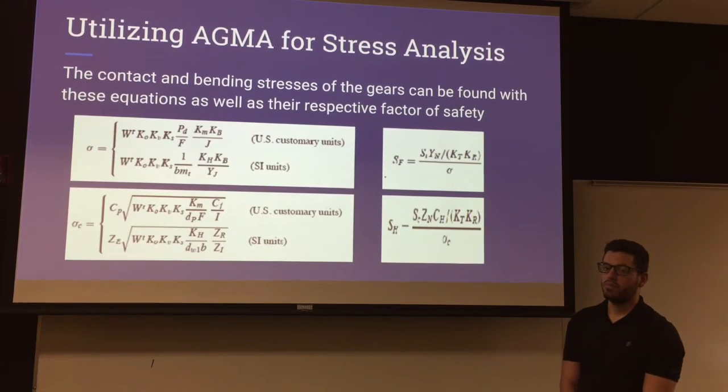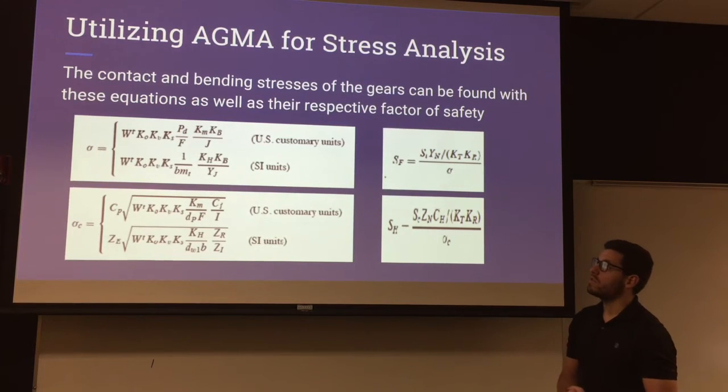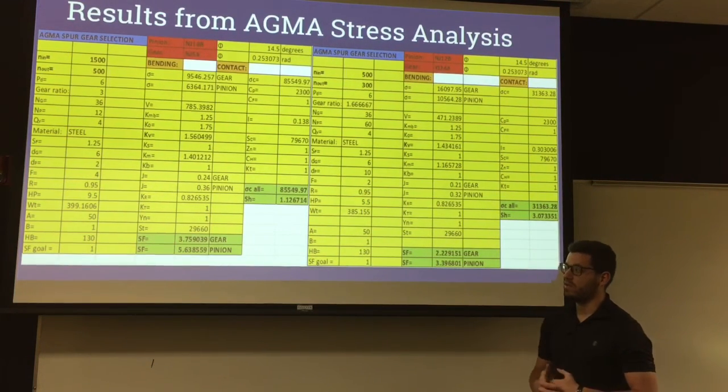For the analysis of all the spur gears and bevel gears, the contact and bending stress of the gears can be found with these equations, as well as the respective factors of safety. This is the AGMA strength and stress analysis that was performed on all the gears for our gearbox, and these are the respective results.